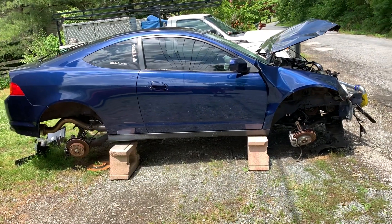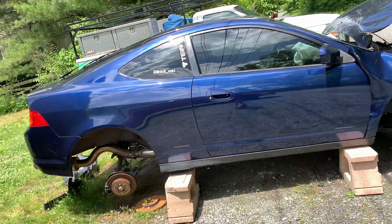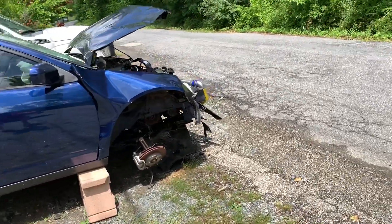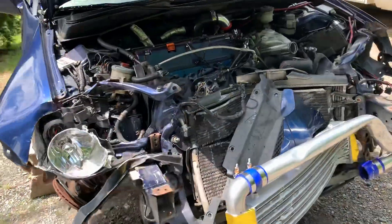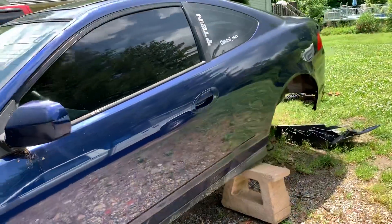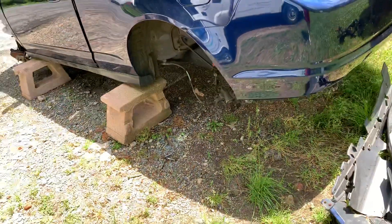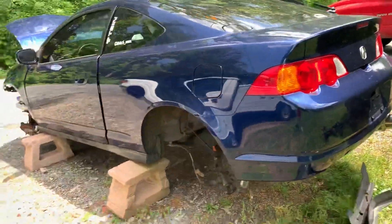What's up guys, Max back with another video — definitely not one I thought I would be making. As you can see here, the blue RSX is totaled. Got in a car accident about a month ago. The budget USA turbo RSX is no longer — definitely not a video I wanted to be making. The whole car is in part-out mode; what I can save from it is going to be used towards my new project.